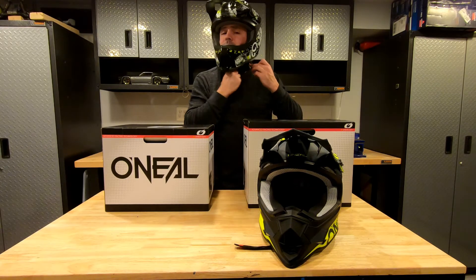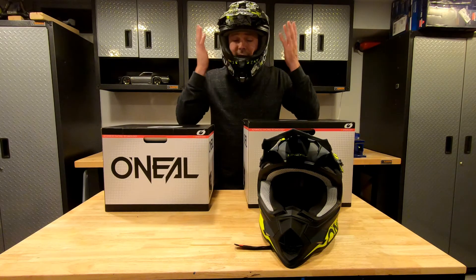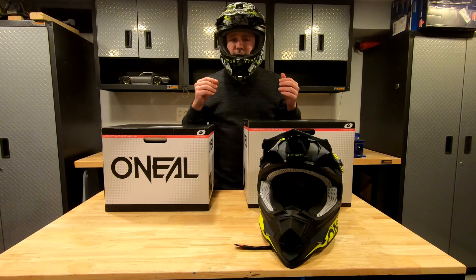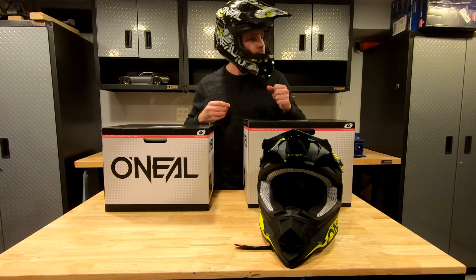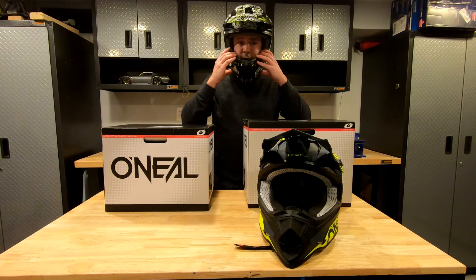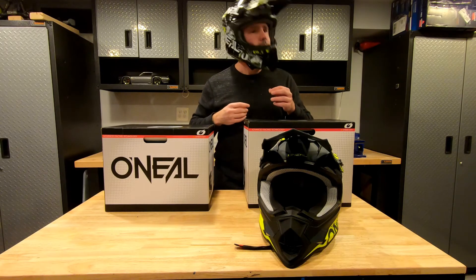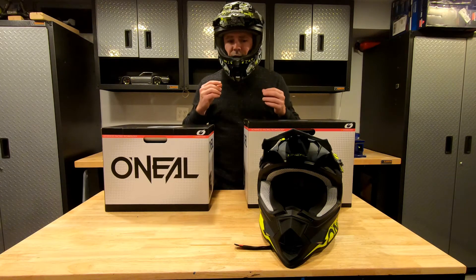Let me strap this up and give you my official opinion. All strapped in — I have to say this feels pretty good. Size medium, feels secure. Not too tight where it would lead to a headache or discomfort. You don't want a dirt bike helmet to be wobbling around; it should be nice and snug, not uncomfortably snug, but just snug — definitely not loose. I think the size medium is going to work really well for me. But let's try the large and compare.